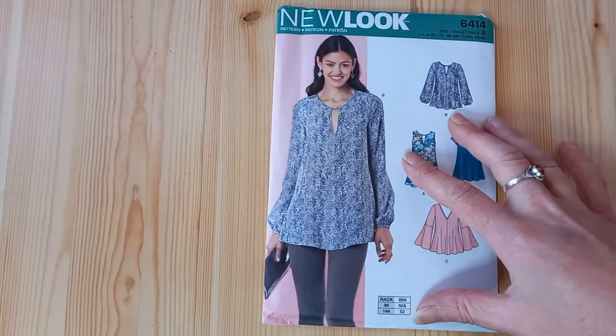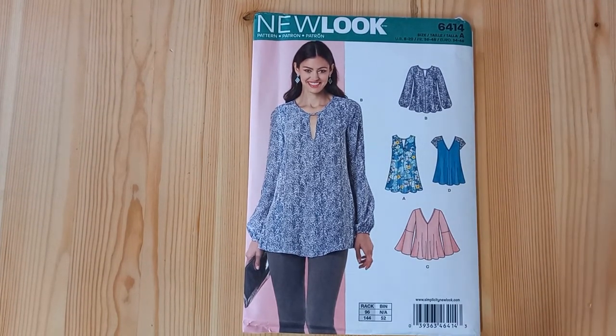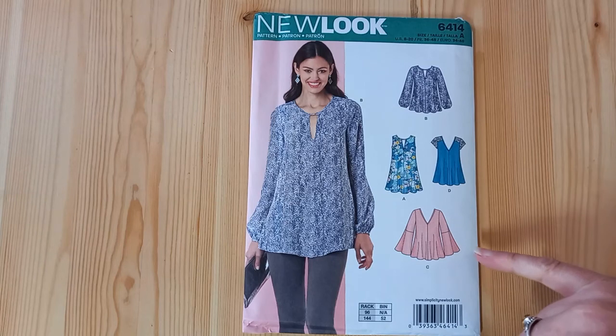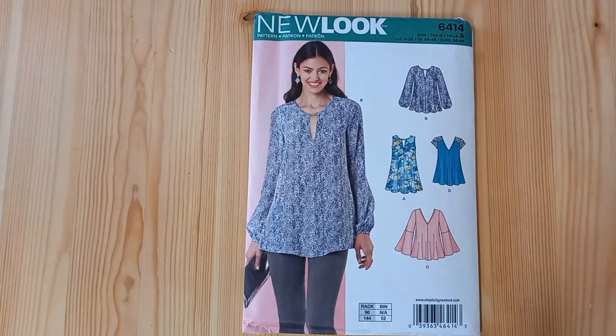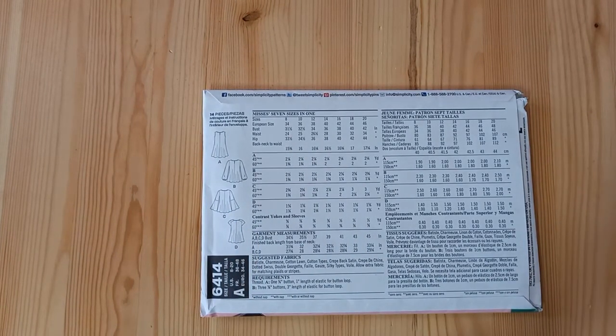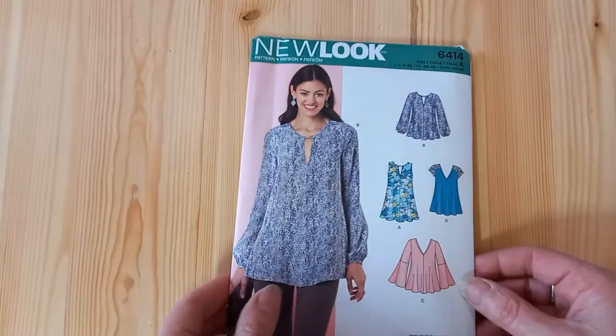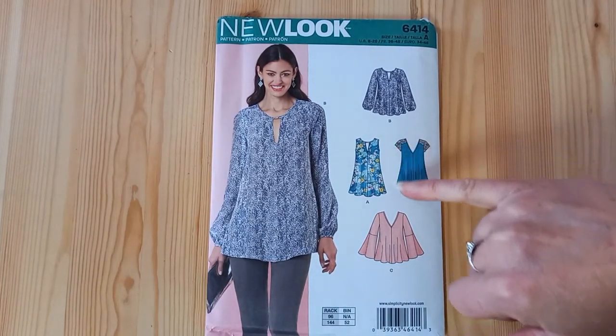First up, there's New Look 6414, which is a top pattern with a very floaty silhouette. Any of these views would work with viscose challis because you're looking for that drape — for the arm here, the cuffed arm here, and for this hemline. It goes from a bust size 31.5 to a 42-inch chest, and you can also mix and match some of our viscose fabrics.